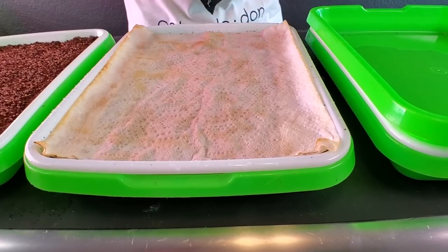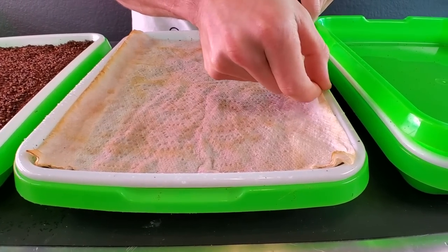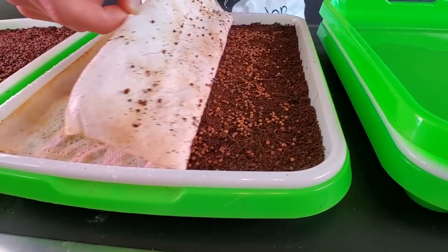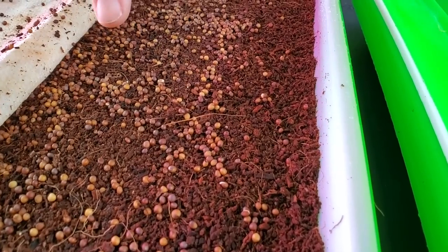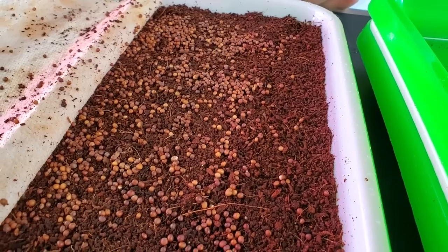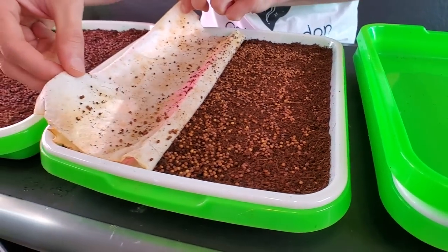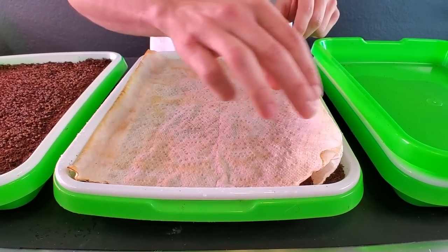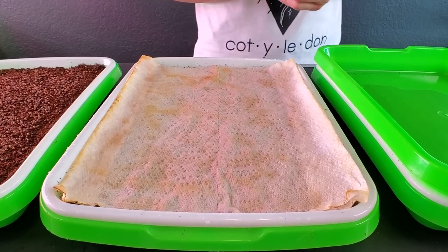The paper towel tray — I moistened the towel last night and again this morning. Looking at it, I can see a few seeds starting to germinate and pushing their radicals out just a little bit, though it's not that much. There is a slight improvement on this one with the paper towel acting as a barrier.